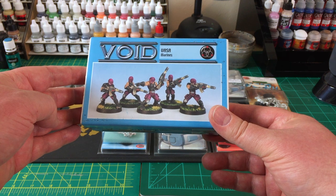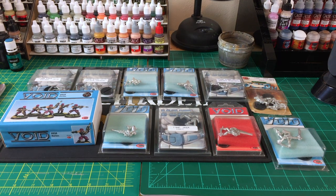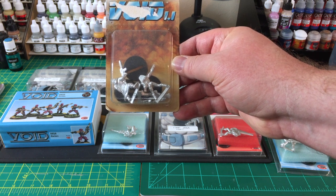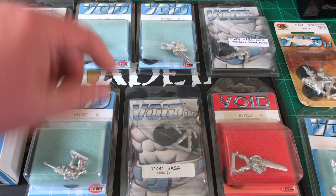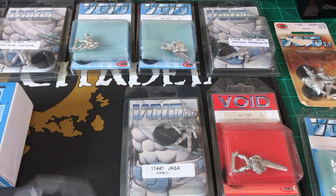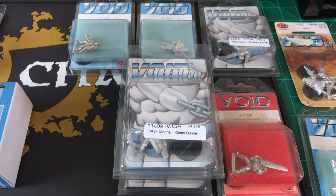I think I have enough options to flesh out a Stargrave crew, which is important. One thing about Stargrave is if you're using recruits or runners — the free troops — they're in light armor with a pistol. It can be difficult to find a regular sci-fi mini with just a pistol and street clothes, but Void has some. Here's some Void militia, and they also have special weapon troopers — here is a sniper for the Vasa forces, and here is a chain gunner. Both of those fit into the Stargrave crew roster pretty nicely.